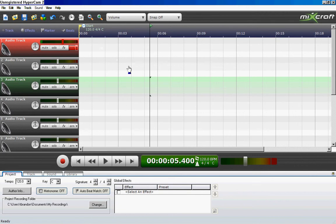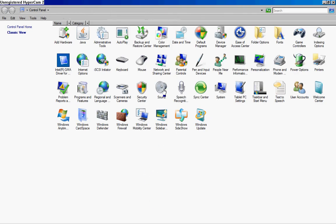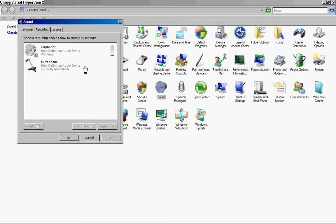Next, you want to go into your control panel and go into sound. Go into recording. I named my recording microphone 'earphones.' You can change the name in here. If you see it blinking right here, that means it's working, of course.